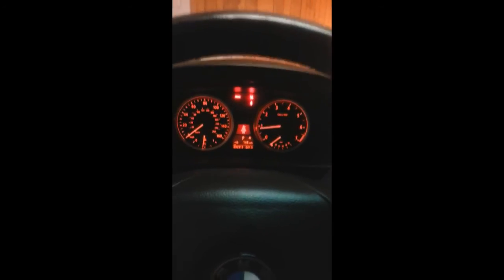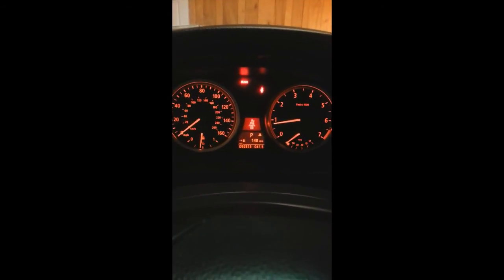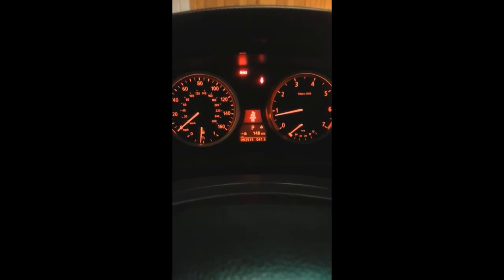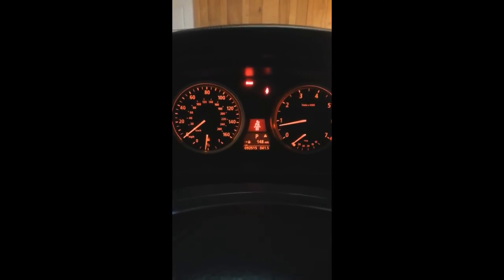Both are back where they belong, so let's go ahead and start the car. After cleaning the sensors, let's start the car — and no codes! This actually worked. Before, I would drive it for a while and it would turn off, then the next day it would turn back on. It could turn back on — I'm not sure — but if it does, I'll just go ahead and replace it. If this happens to you, just give that a try. Try cleaning them up. Don't let it scare you — it's not that complicated.